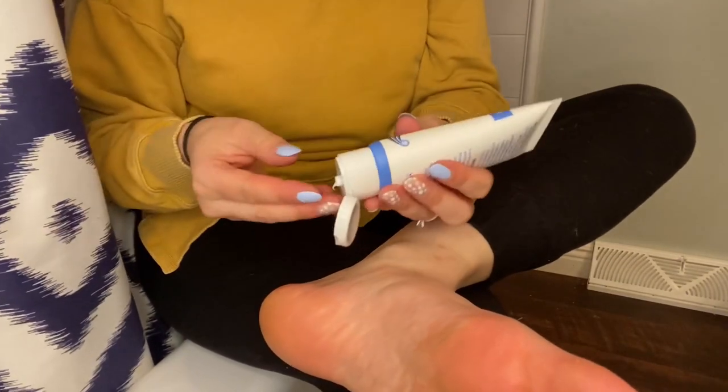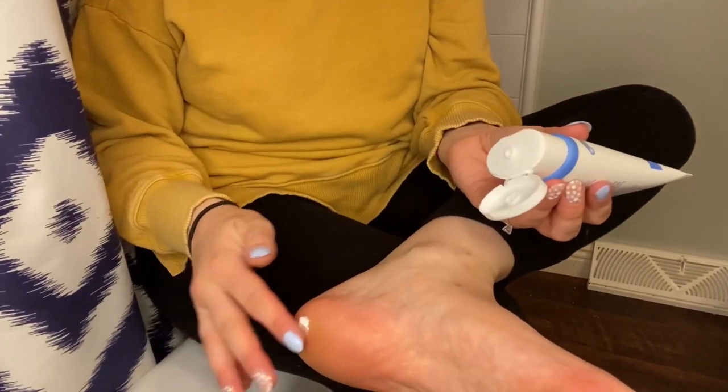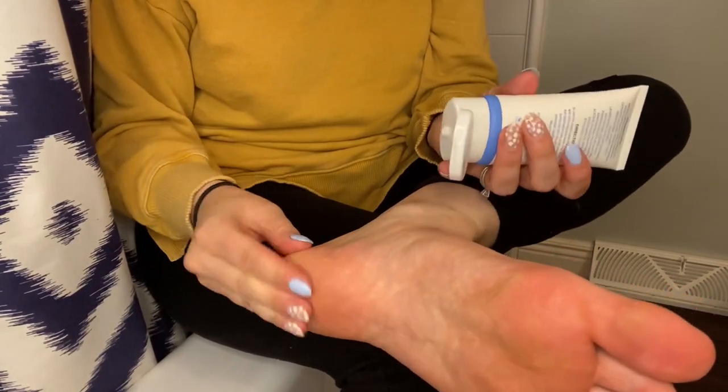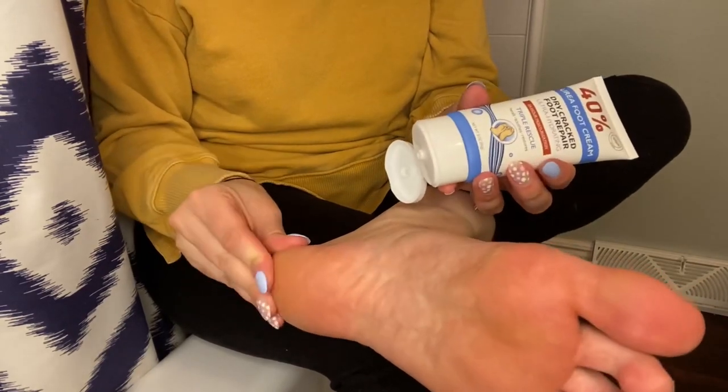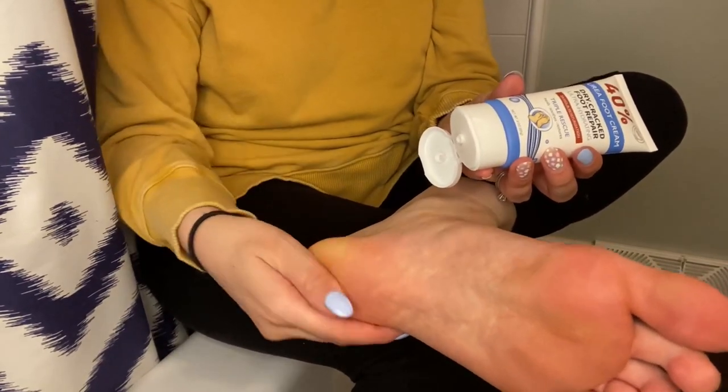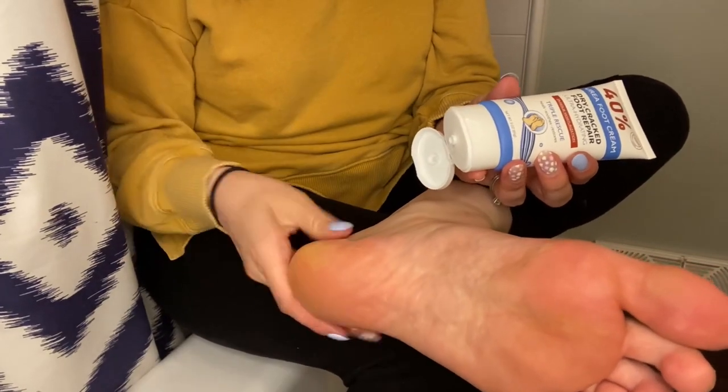Next, you'll take the cream and massage it into the problem spots on your feet, and really massage it in to make sure that it is absorbed. After that, you just let it do its magic. Wash your hands and you're all set.